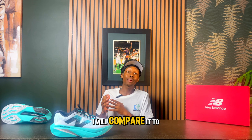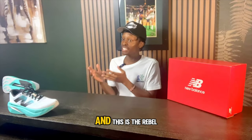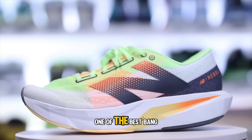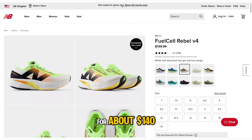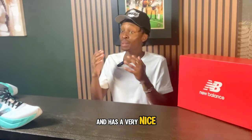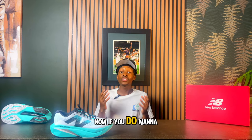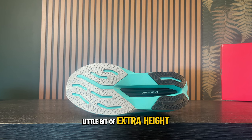One of the sneakers I will compare it to is the top sneaker I said is the most comfortable — also from New Balance: the Royal V4s. These are hands down one of the best bang-for-your-buck sneakers, coming in at about $140, which is an insanely good deal. If you're looking for a lighter option that is very breathable and has a nice amount of cushion, this is definitely my go-to, and I'd recommend it over these shoes.